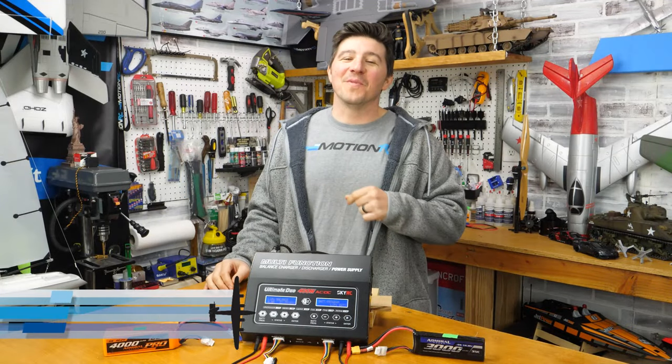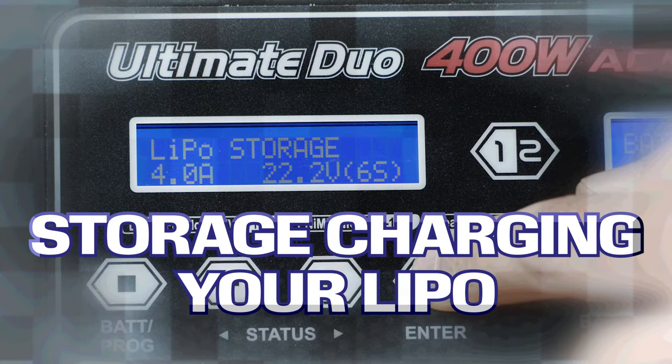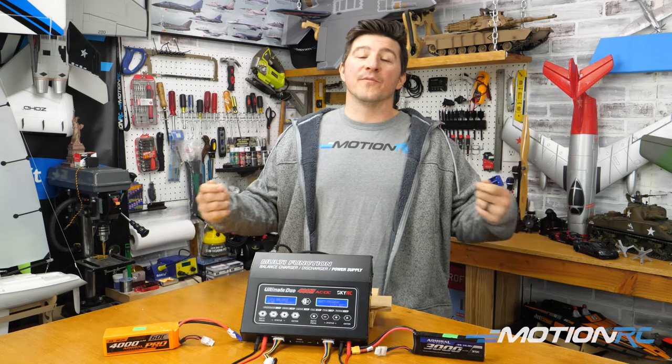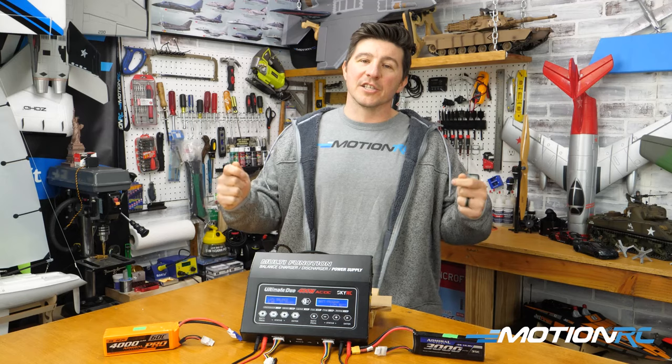Hello, hobbyists. Welcome back to MotionRC. I'm James with another quick tip, and today's tip is on storage charging your LiPo batteries. It is imperative every time we come home from flying, or if we don't use our LiPo batteries that are fully charged, that we storage charge them.